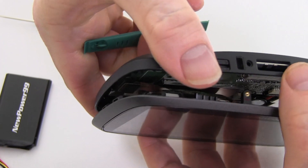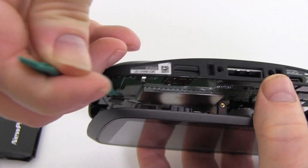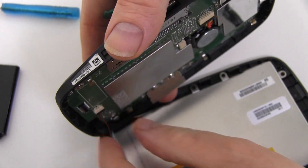Use your pry tool to open your device. While holding open your device, use your pry tool to disconnect the ribbon cable as shown. Disconnect the remaining cable.